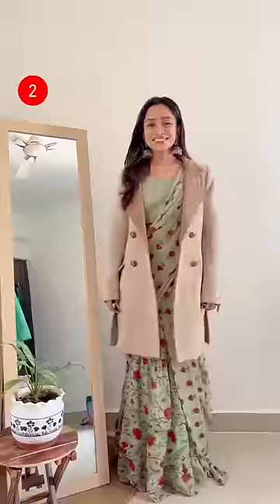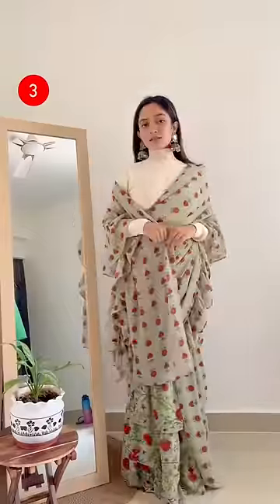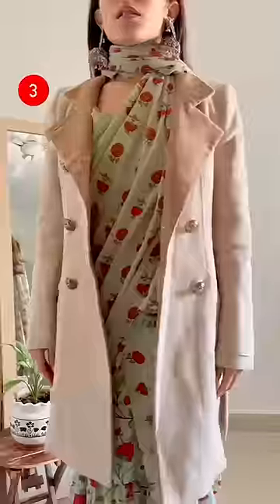quarter blazer on top. And lastly, play around with your pallu to add more warmth — you can either drape it like a shawl or wrap it around your neck. That's it, save for later, bye!